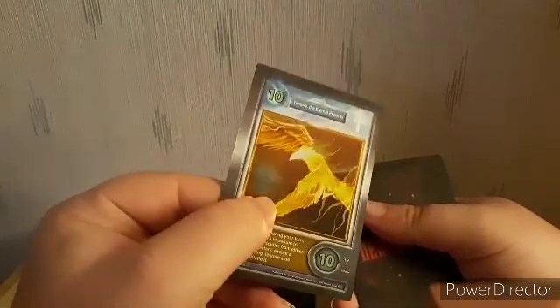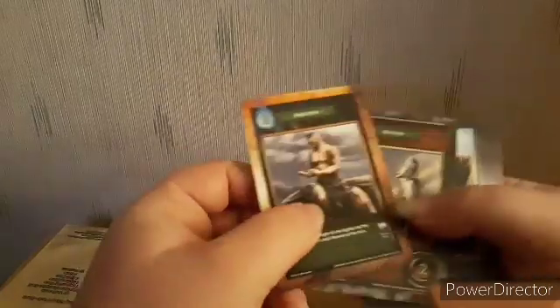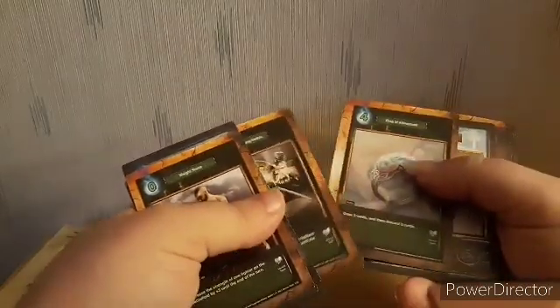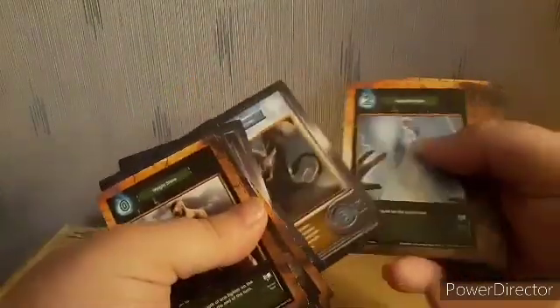I dropped the card — okay, here we go. The phoenix card — yo, this is badass! I think that's the last of the shiny, light, rare ones. Let's go ahead and show these out. Yeah, this is cool. If you guys want to get your own cards like these, go to Master Media's website — these are pretty damn cool, they're smooth too.